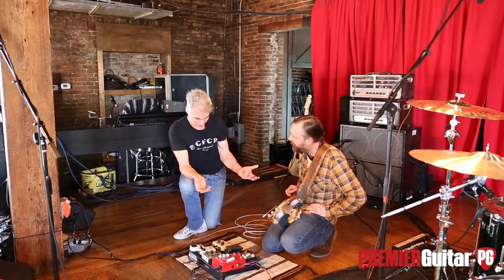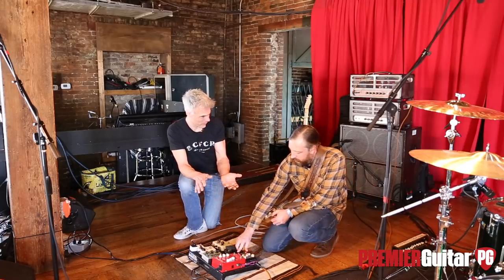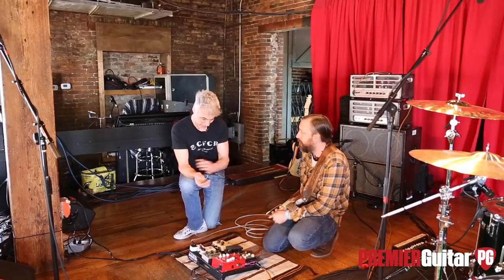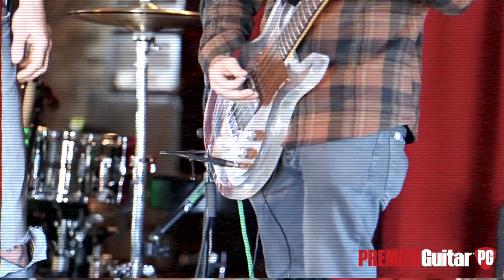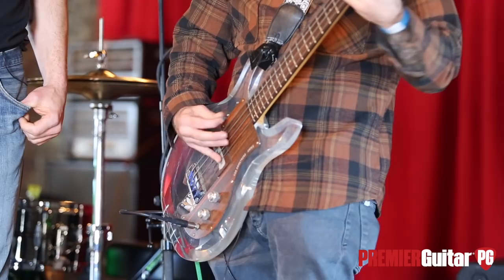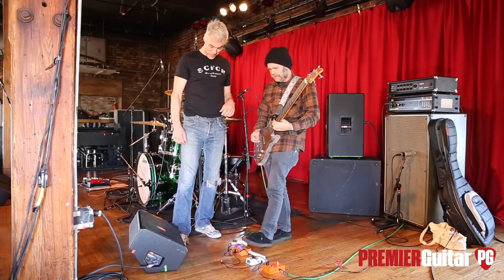We just did a rundown on Trower last week — he had the Fulltone thing, which is great. But that dude just sounds great with anything he plays. That's the trick with everybody — give them anything, they're going to sound like themselves. He can have a Squier plugged into a Bandit and it's going to sound great. Love the tones, love the band — congrats on everything. Thanks so much. We're going to talk to your bass player and go from there.